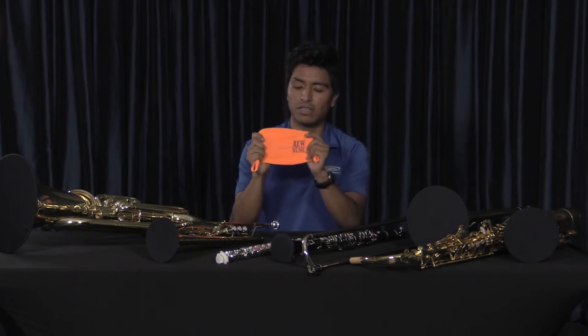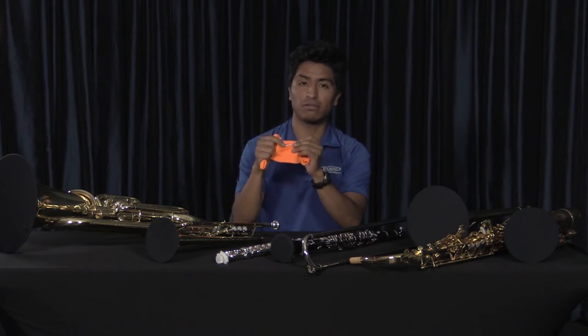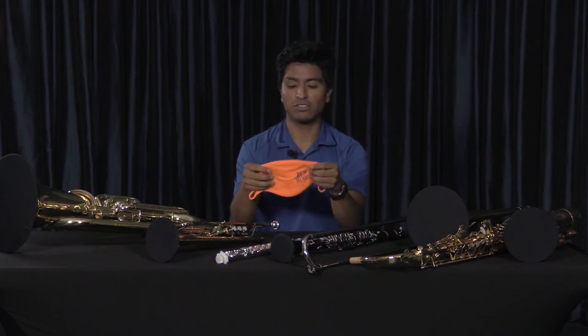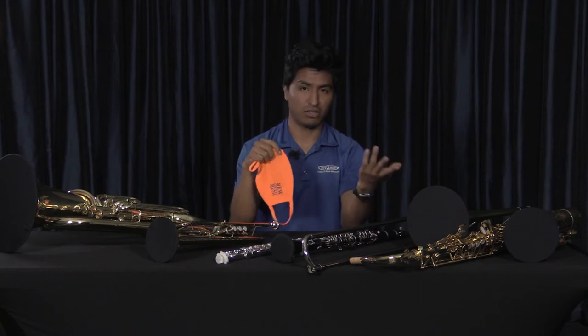This one's different because it's got a slit in the very center of it. You can see there's a hole there, and that's so that you can put your mouthpiece through the face mask. Now that's only for band class — anywhere else you would have a normal face mask with no hole in it, like an orchestra class for example.